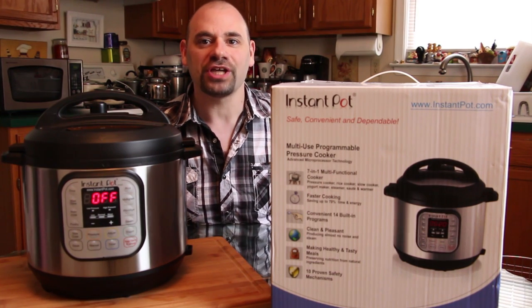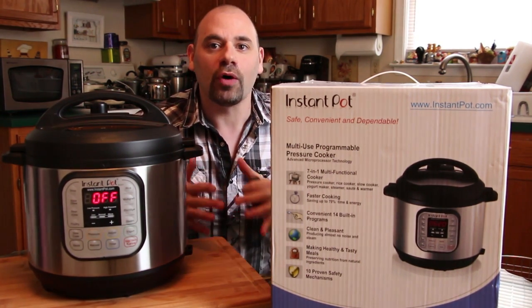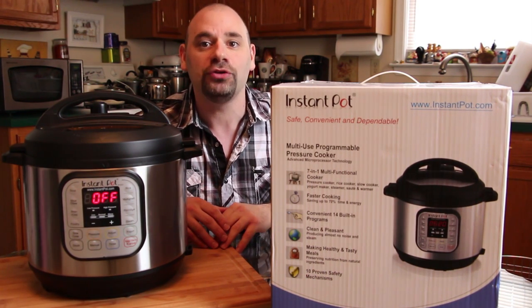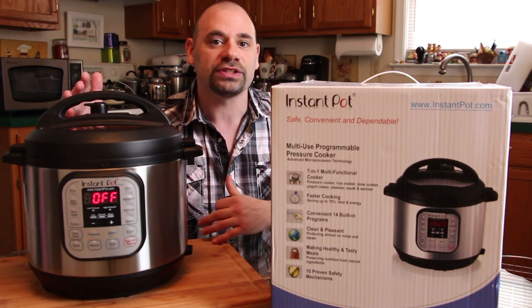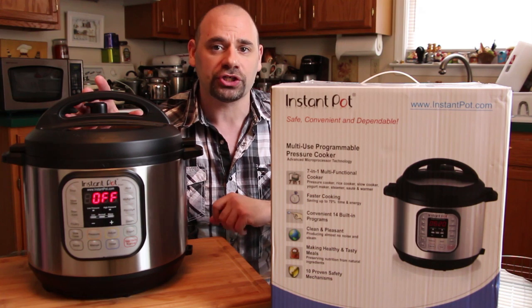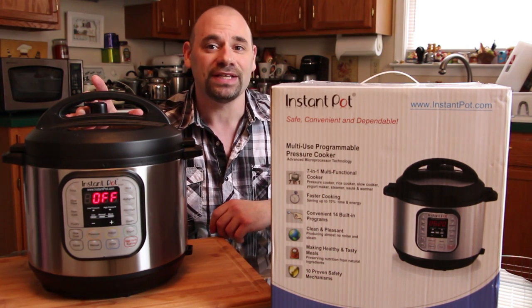Hey everybody, welcome back to greatchow.wordpress.com. This is Jason. I'd like to say hello and welcome back, and I'd like to give a special hello to everybody at Amazon and YouTube who are looking into the Instant Pot pressure cooker that also doubles as a slow cooker. This right here is the Model IP Duo 60. It's the 7-in-1 pressure cooker, and I gotta tell you, it really is an amazing product.